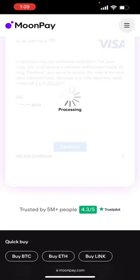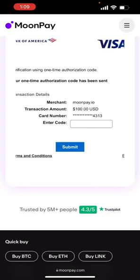It acquires additional verification. I click continue. It'll send that verification to my phone. Then I enter the code that it sends to my phone.